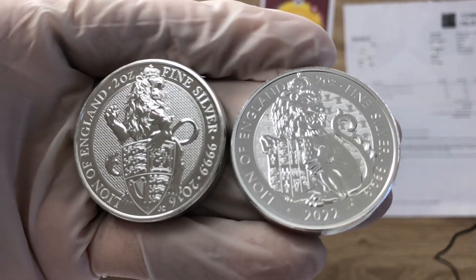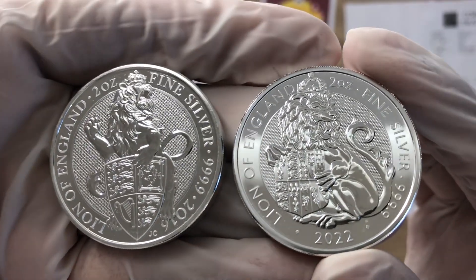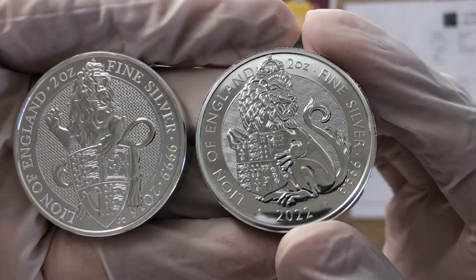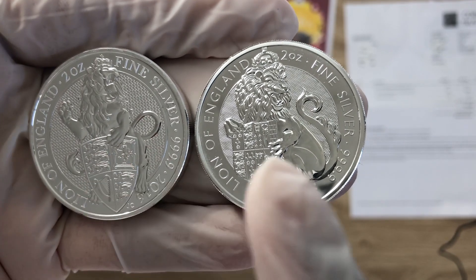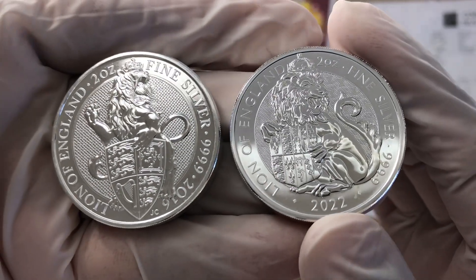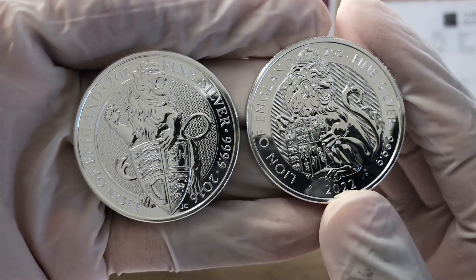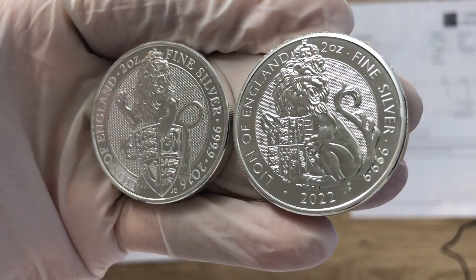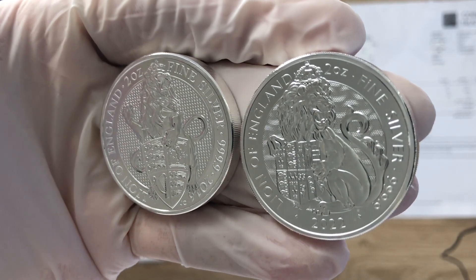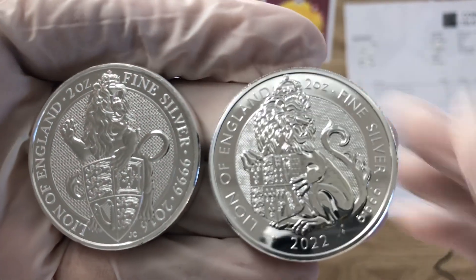Following up from the video I made one month ago comparing the Tudor Beast to the Queen's Beast, my initial verdict was that the Series 2 has outclassed and outmatched the Series 1. But looking at the coins side by side, I'm starting to rethink that statement. Nonetheless, I'm still firm in my belief that the Series 2 has been designed far more superior, but let's go into the differences and similarities between them.